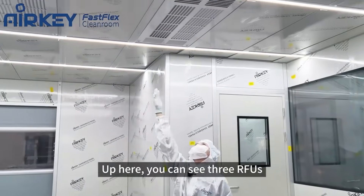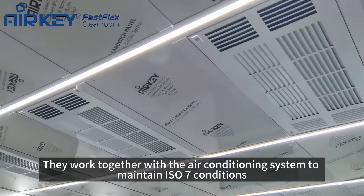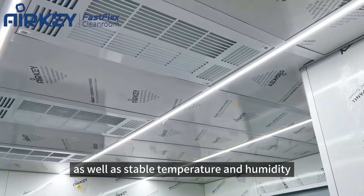Up here you can see three FFUs. They work together with the air conditioning system to maintain ISO7 cleanliness and stable humidity and temperature control.